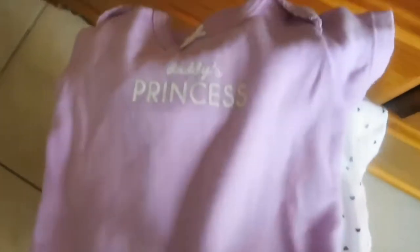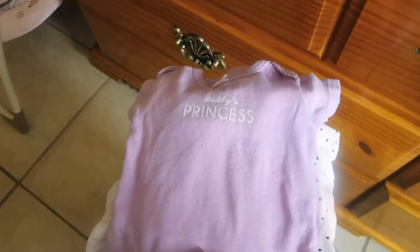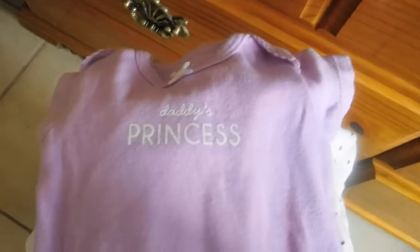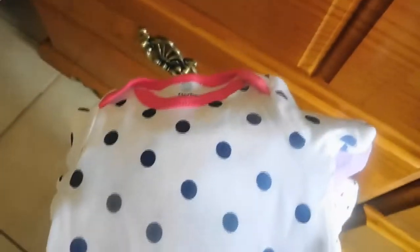I have a lot of onesies. And then I have this one which says 'Daddy's Princess.' A little background — I have a ten-year-old, I have a two-year-old, and I also have a stepdaughter who is ten years old from my fiancé, and this is me and his first little girl. I got this at my baby shower too. So cute and simple — I like simple, I'm not really too extravagant.